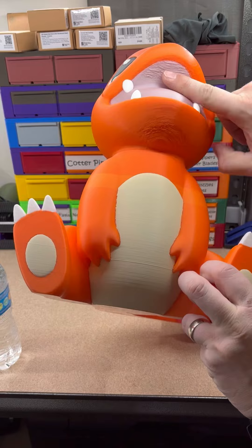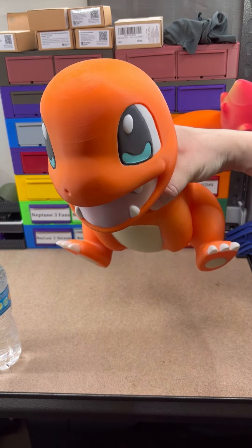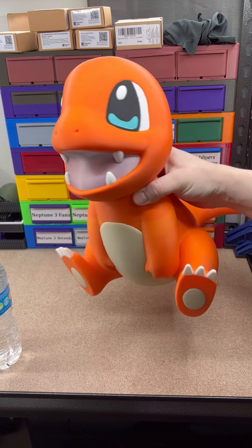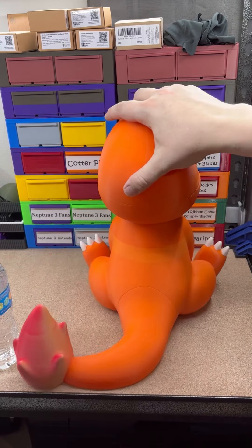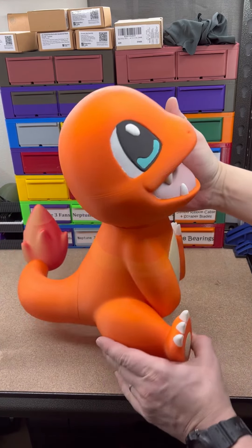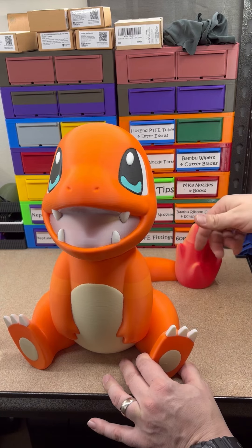His chin and mouth got a little rough because of the angle I printed his head at, so I could get the five colors with a single AMS. But I think he turned out really good looking.